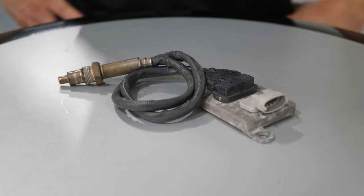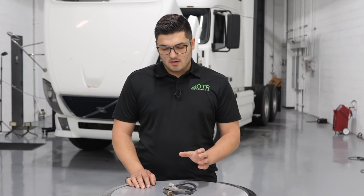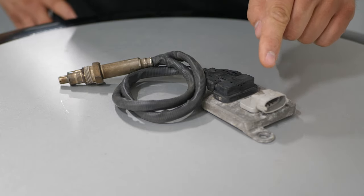Hey, this is Tia from OTR Performance, and today I have behind me a 2011 Volvo with a D13 engine. Today I'm going to show you how to replace the inlet NOx sensor on this truck. The inlet NOx sensor is located on the bottom of the DPF filter. The module is bolted onto one of the brackets, and typically it has a gray connector. The procedure is pretty simple, and it's the same for Volvo and Mack trucks with a Volvo or Mack engine. So let's get started.